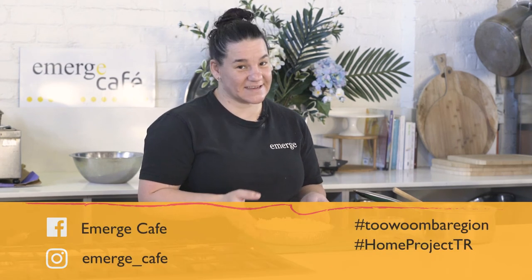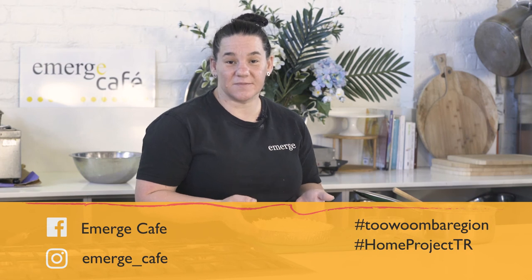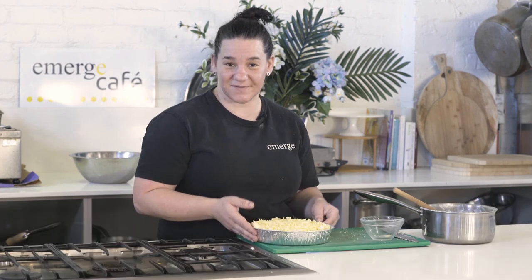Thank you for watching our video today. If you'd like to make it yourself, make sure you pop a picture in the comments or hashtag the home project so we can find you.